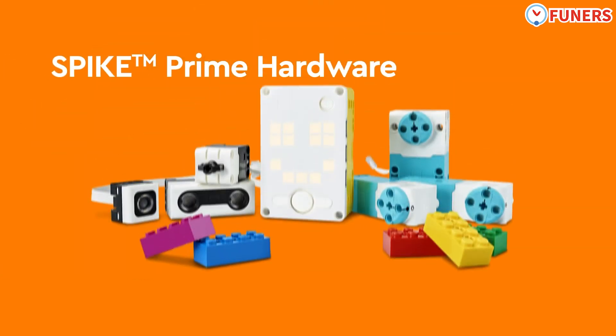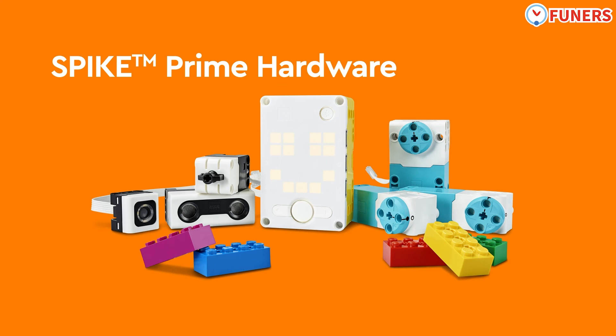With the multi-port hub, a variety of sensors and motors, the Spike Prime hardware will motivate students to create more complex and smart inventions to explore solutions for real-world problems. The only limit is their imagination.